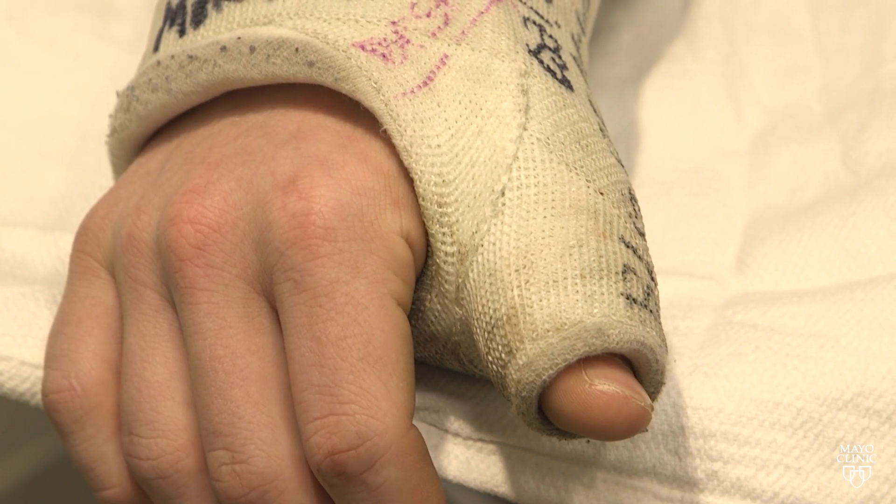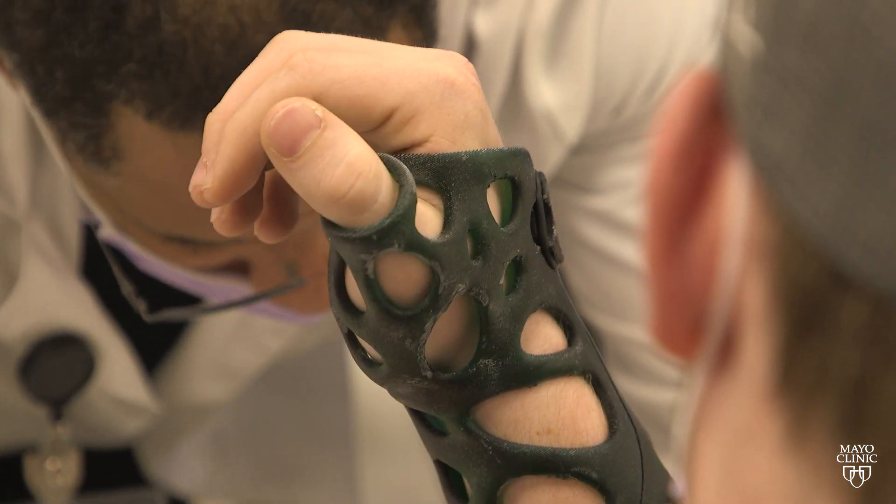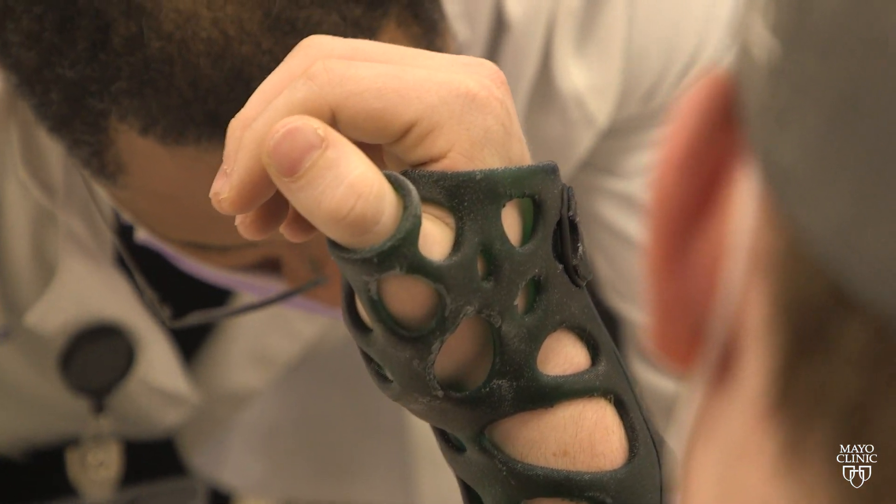Unlike a fiberglass cast, which transmits the force of impact to the bone, the polymer material used in a 3D printed cast disperses force evenly across the surface.